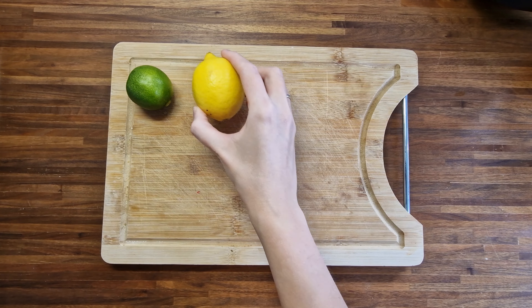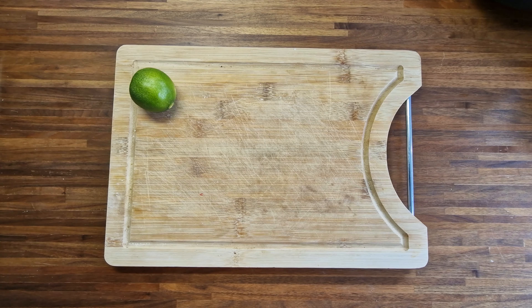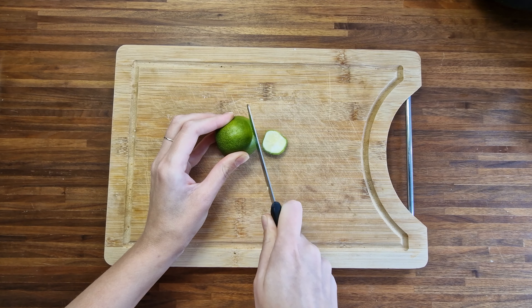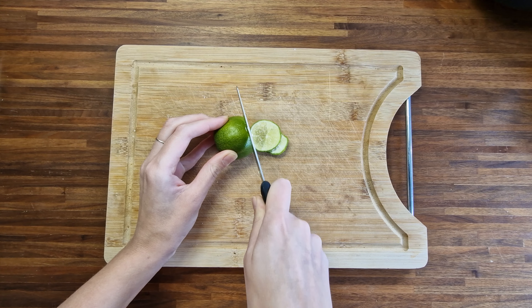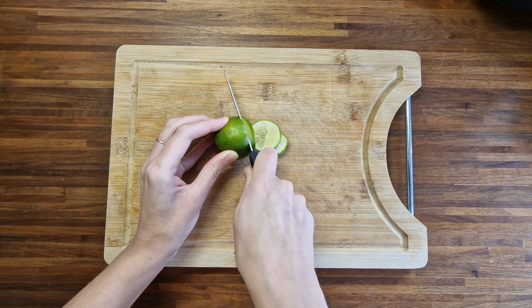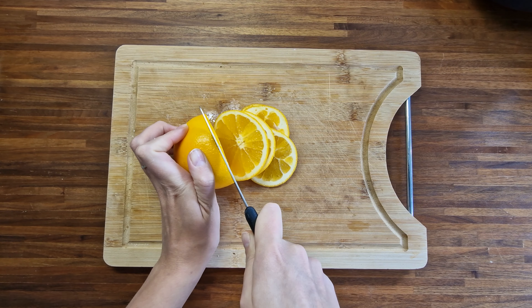I made dried oranges two years ago and I still have them and use them as decorations during Christmas. This time I want to add a little more color, so apart from oranges I will also use lime, lemon, and grapefruit. I cut each citrus fruit into thin slices.